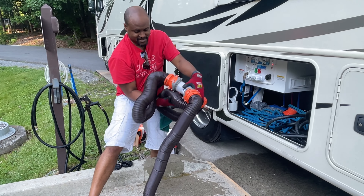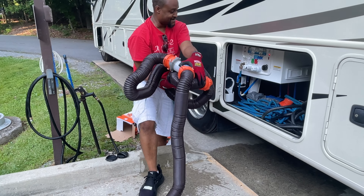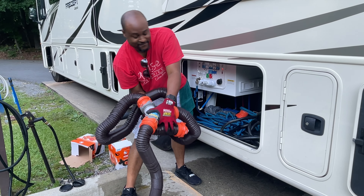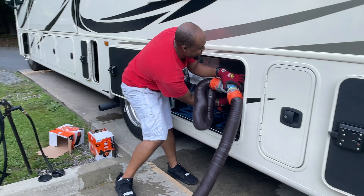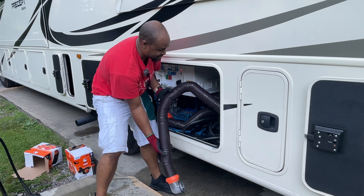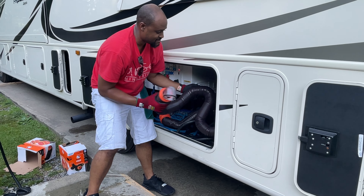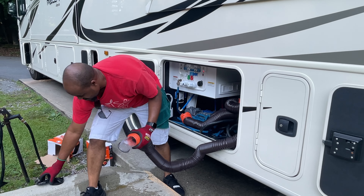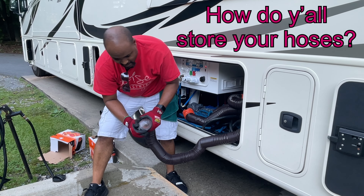Man, now we got this big contraption here. Praise the Lord. Alright, stuff it in here so we can already get another day. I need some ideas for how to store these better in here.